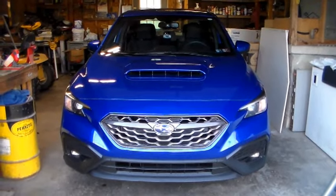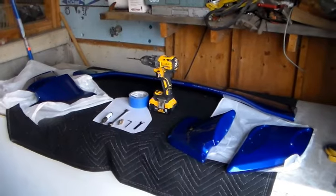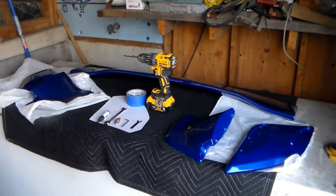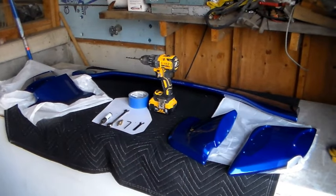We're adding an STI style spoiler to our WRX — this is a 2023 model. What we have here is the Aeroflow Dynamics spoiler. A lot of companies make these and they're all the same, so I would suggest you avoid Aeroflow Dynamics.